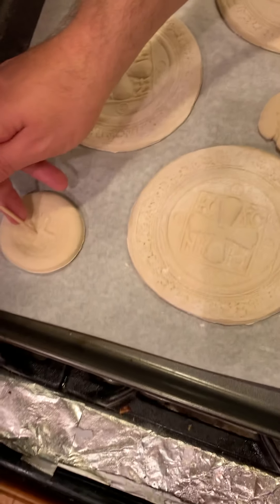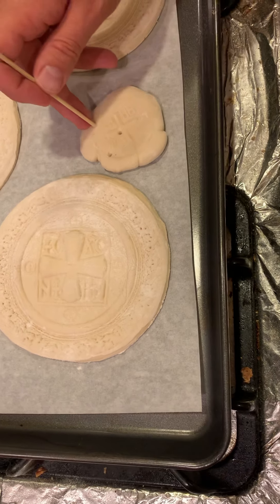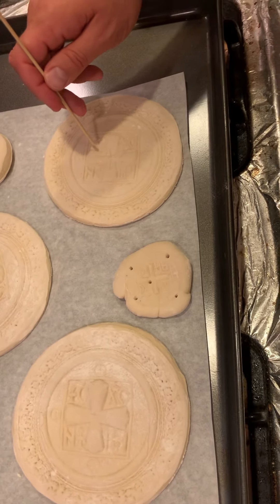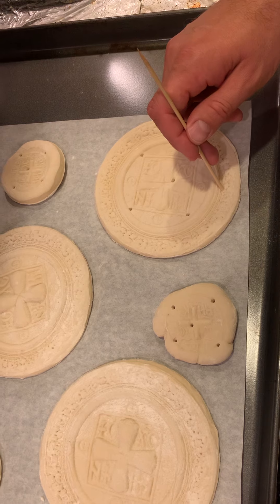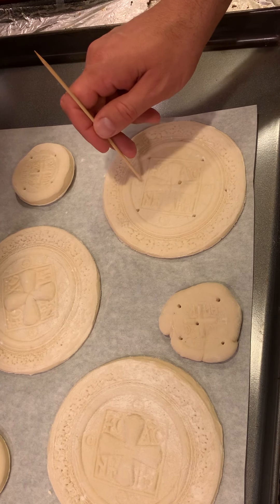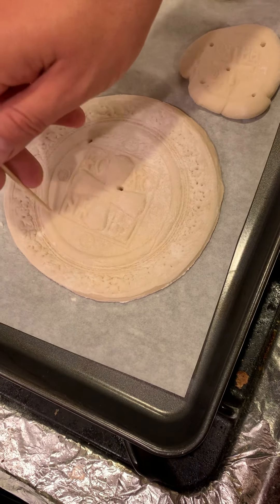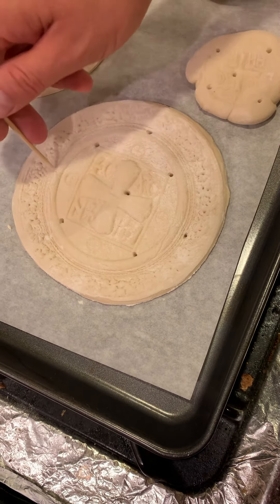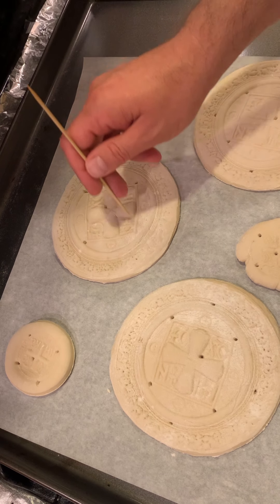We put it by the IC XC — 'Jesus Christ Victor' is what those Greek symbols mean. The larger ones we do nine piercings, and there are additional piercings over by the crosses on the outside. It can be common to say a prayer during this time: 'Lord Jesus Christ, Son of God, have mercy on me and on the whole world.'